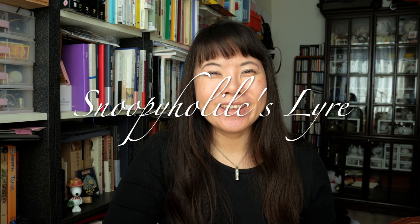Hello everyone, this is Sniff Yolik. It's been more than a year now that I've kept this instrument and played it. I'm not a professional or anything — I'm just a hobbyist of the lyre.